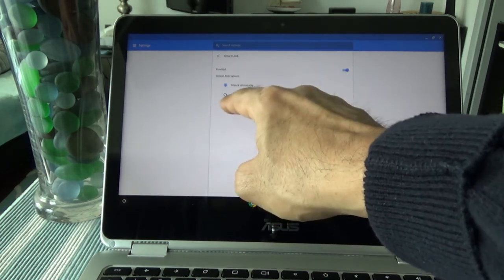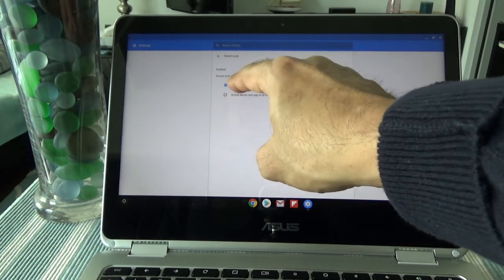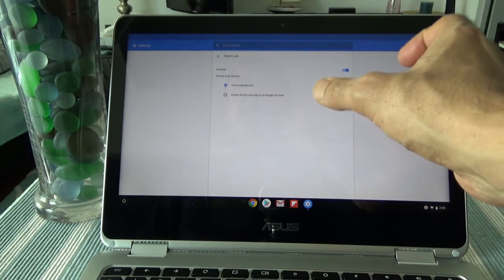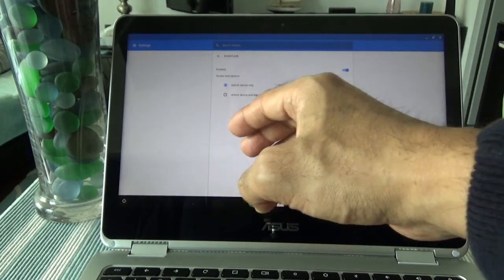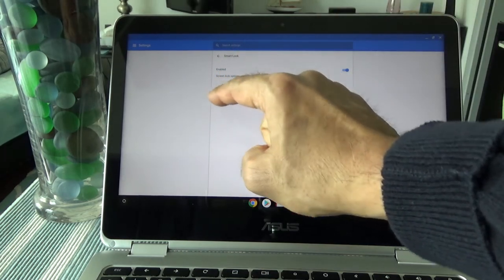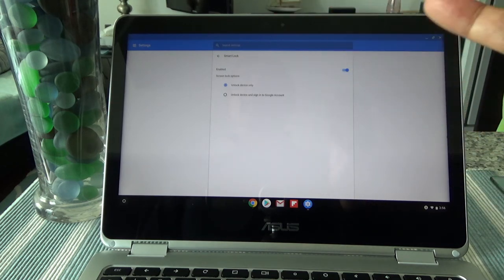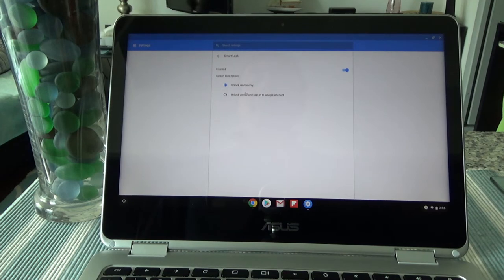You're going to see two options: 'Unlock device only' and 'Unlock device and sign into Google account.' The difference is that 'Unlock device only' will just unlock your device but will not log into your Google accounts on your Chromebook. If you choose 'Unlock device and sign into Google account,' it will do both. I chose 'Unlock device only' because my Google accounts are already signed in — whenever I open a browser I never sign out, so I don't need that option.